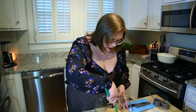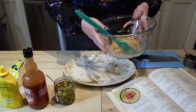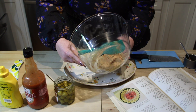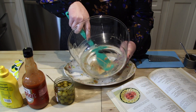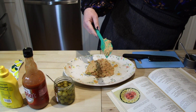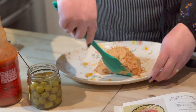Now that our ham ball ingredients are all stirred up and looking lovely, what we are going to try to do is form this into a ball on our serving plate. I'm going to try to get it into the middle. Now the idea is to shape this into a ball.